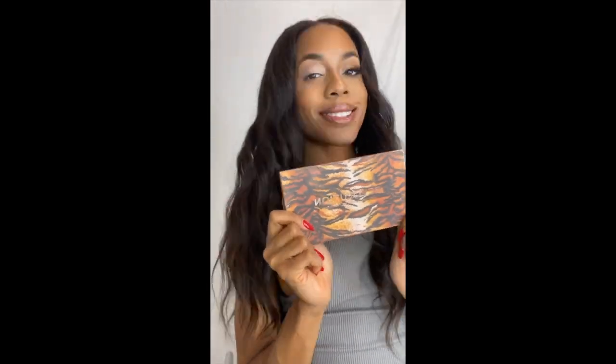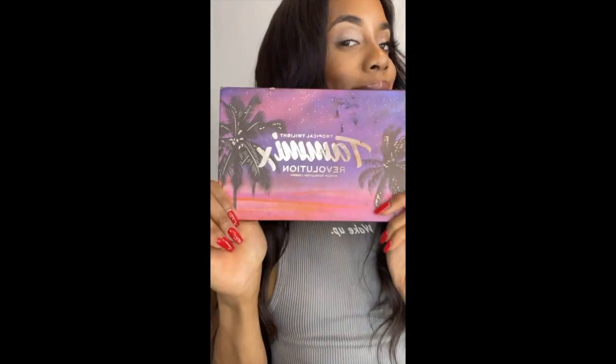I'll be using this Makeup Revolution Fierce Wild Animal Palette and also this Makeup Revolution Tami Tropical Twilight Eyeshadow Palette.